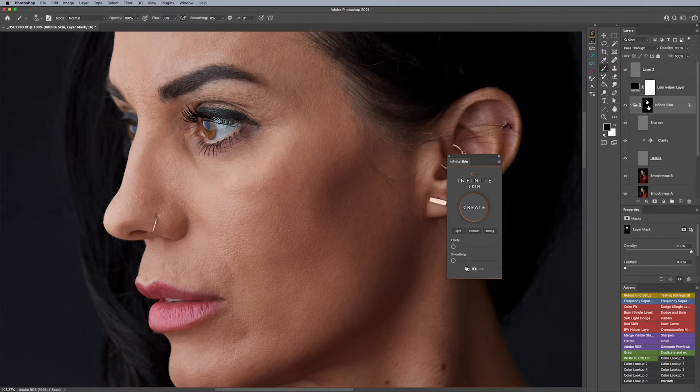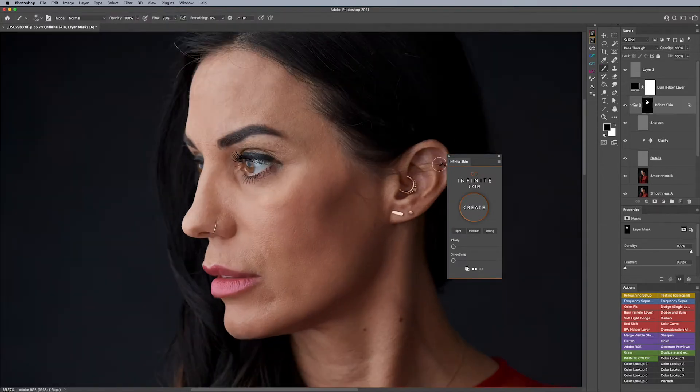I have already gone ahead and run Infinite Skin. You can see I've softened up the texture a little bit before I'm going to retouch. This is a very generic number — this is not what I would necessarily use for everything. But if you do want to change something, you can manually override it here.